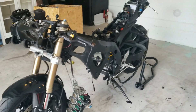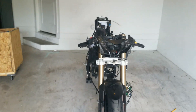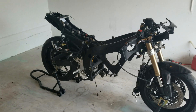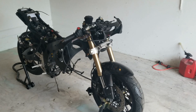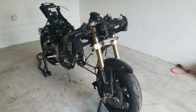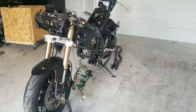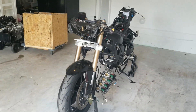This is a 2009 GSX-R. I had some issues with the stator and the rectifier a couple of times, and instead of spending $7,800 to do the repairs on the stator and rectifier for the third time, I decided I'm just gonna swap it to the 750. So I got an engine from a 2011 750 going in.